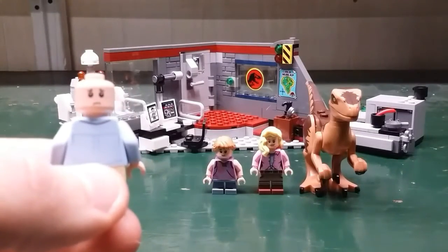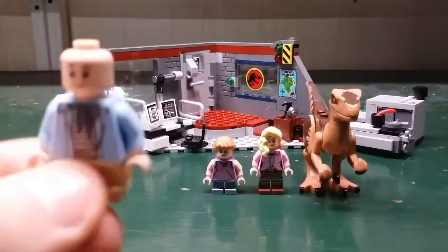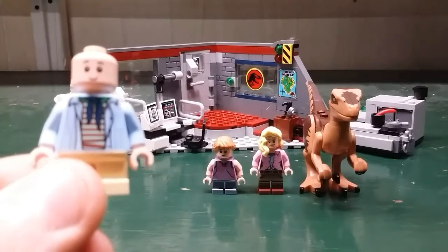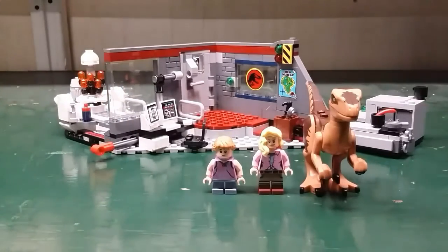And on the other side he has a scared face. For the torso, he has a red and white shirt with a blue jacket and also a blue scarf. He comes with tan short legs.